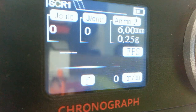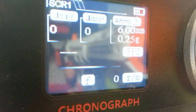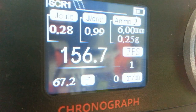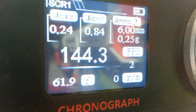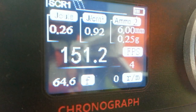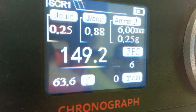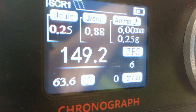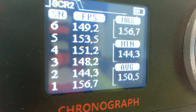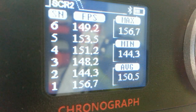Okay, so baseline chrono test. I'm going to shoot six or seven ghost darts, as always, and we're going to see what it gives. So that's my baseline for this blaster — low 144 FPS, high 156 FPS, average 150.5 FPS. Pretty regular, pretty good. Let's see after the tube.